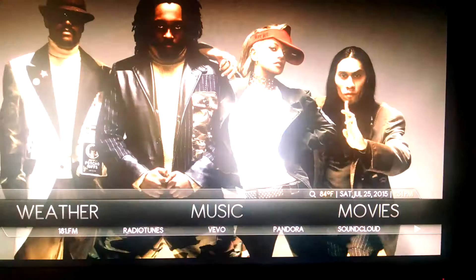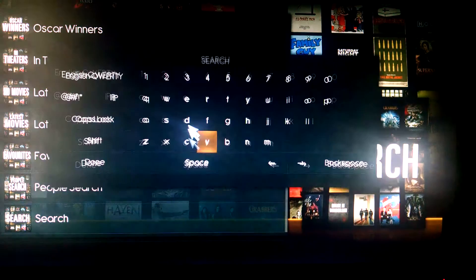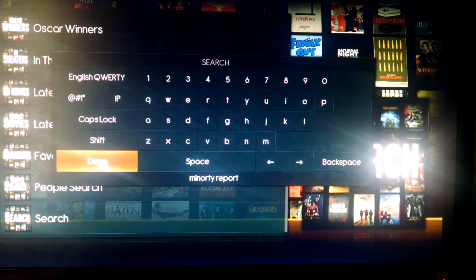That's music. Movies run similar. You have your search — you can always search right here by clicking on Search Genesis and just typing in what you're looking for. You have genres, box office hits, most popular, latest HD, Oscar winners, coming soon. This is going to be your library right here at Genesis Movies. You have all your little categories. We'll pick one — let's look up Minority Report. You can pull up old movies, new movies, TV shows.